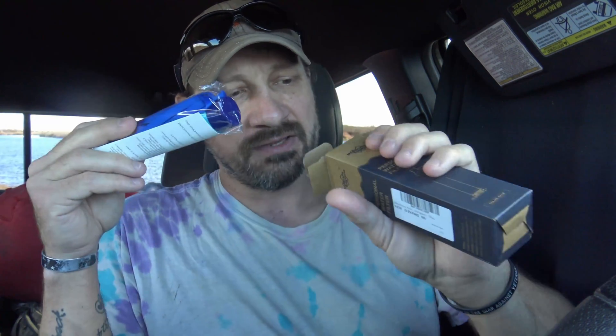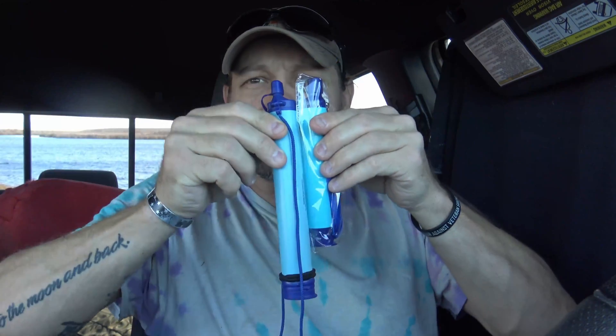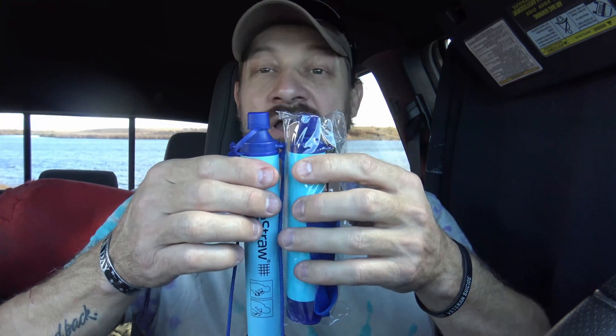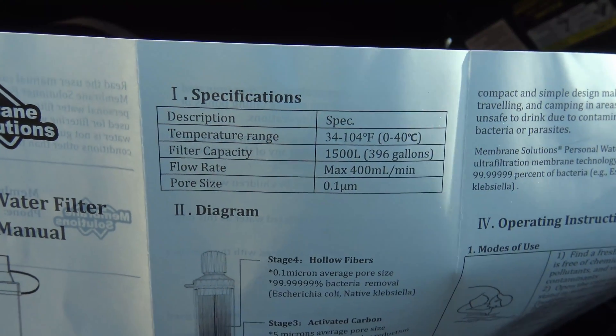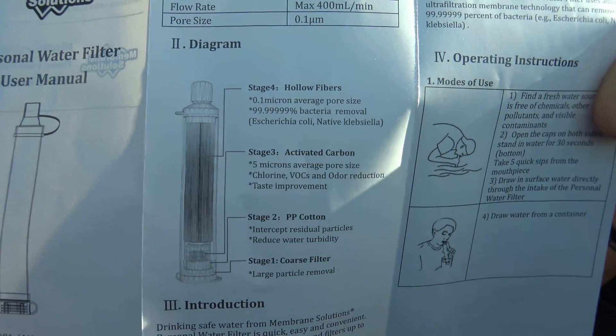This carbon filter element will also remove metals and chemicals. So we're going to pull it out - there's nothing left in the box as you can see. We have the filter itself. It's much smaller - this filter is 6.7 inches long, about a one inch diameter, and it weighs around two ounces. It's a much smaller filter than the LifeStraw but with a lot of similarities. In fact it looks like a knockoff of the LifeStraw. There are some specs on the filter - feel free to pause your screen if you wish to see that a little clearer.